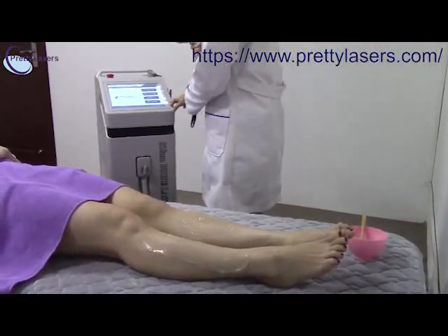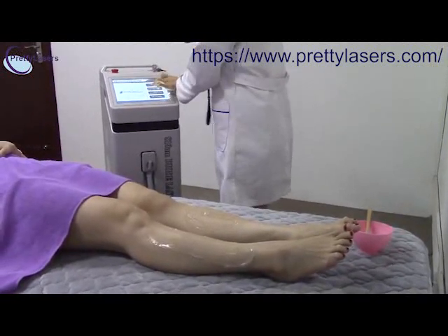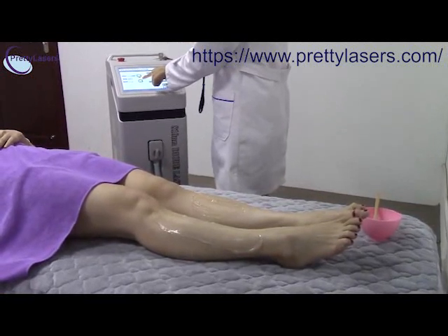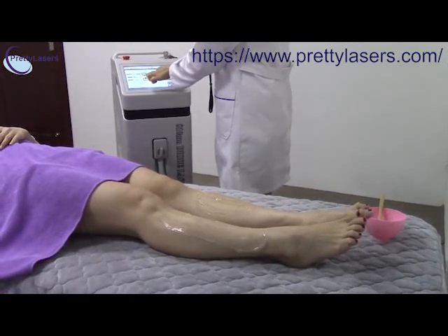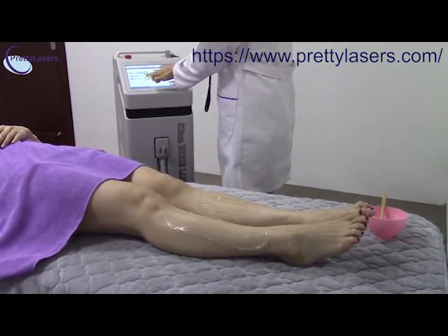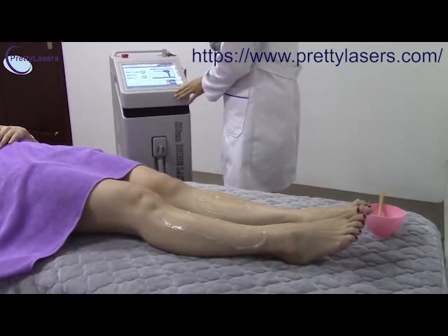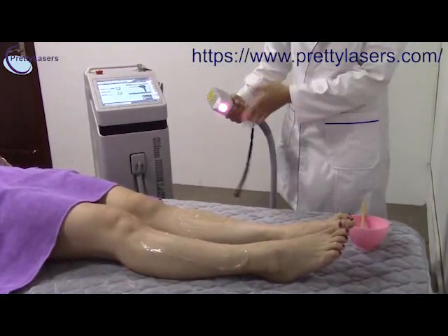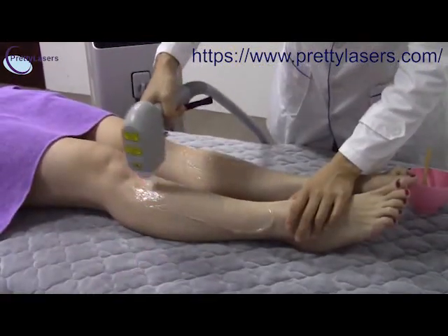Normally we will use the fast mode for the treatment. The power — we should start from the low level. For example, now we start from 5. Then you can see the light. Now we start the treatment.